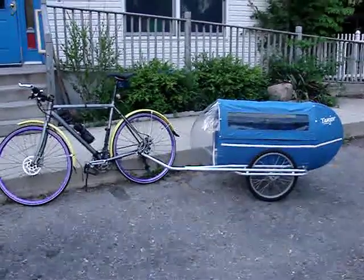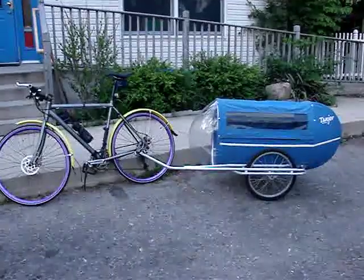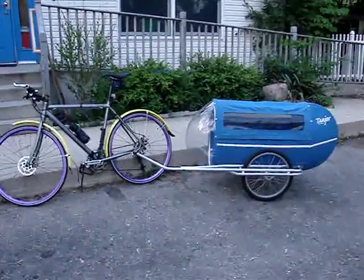Here is my new Tanjur Aerotrailer setup. It's an inline two-seat child carrier with a very aerodynamic bullet shape. Let's do a quick walk around.